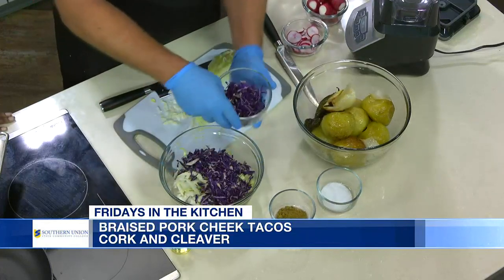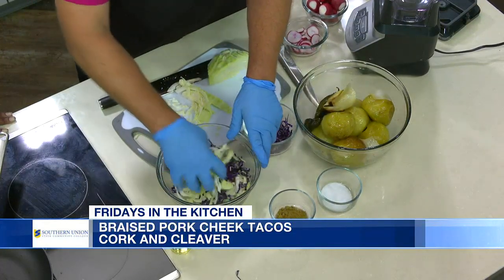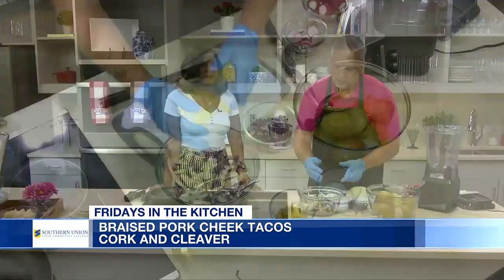Is this something folks can order right now? It is. We actually just did a menu change — we took a few items off and added a few things in, kind of a seasonal menu. The pork cheek tacos came in and they really are nice. I have to give credit to Chef Brandon Morrison — he's the one that came up with the recipe. Unfortunately he wasn't able to make it today, but his recipe is great.